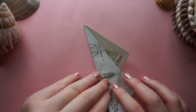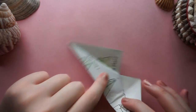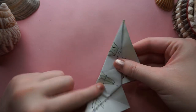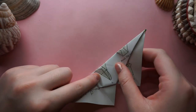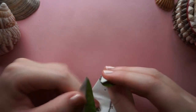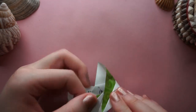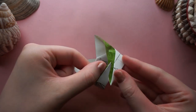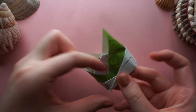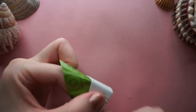Obviously this is called a napkin ring, so technically it was supposed to be made on fabric. But I'm making it on paper because I don't have napkins at home. What you want to do next is curl these around on either side, and then typically you insert one end into the other like so, and then curve it more so it stays in place.